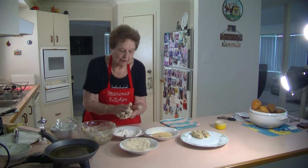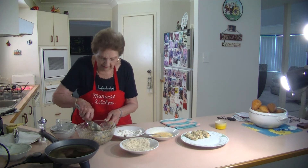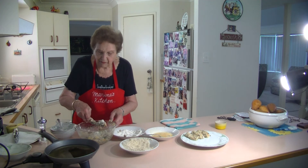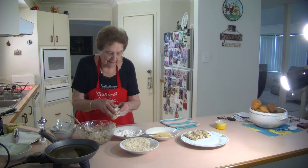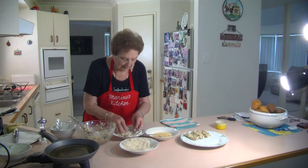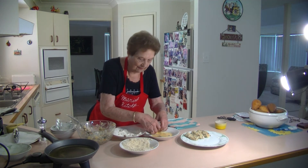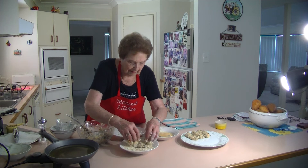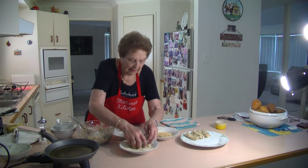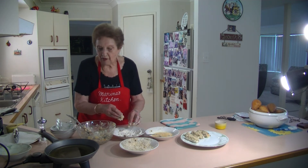Just keep on doing the same thing - make those little logs. A little bit messy, but they're lovely and worth making. Put it in the flour, then in the egg, and then in your breadcrumbs, and you make a lovely little croquette. Now I'm going to deep fry them.